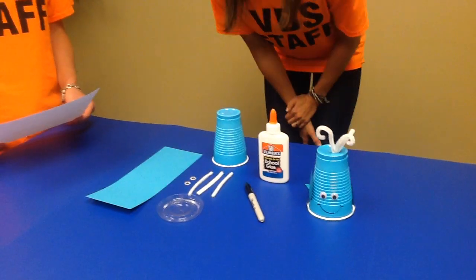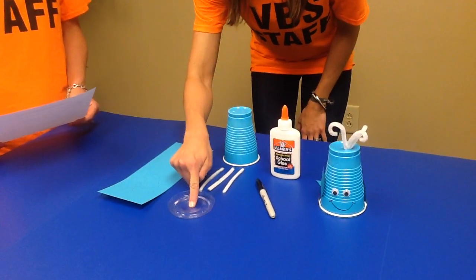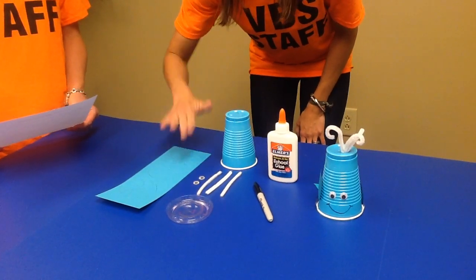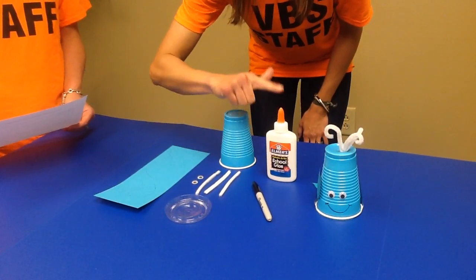The supplies for each child that you will need are: one cup, one lid, two wiggle eyes, one set tail fin, two fins, three pipe cleaner pieces, glue, and markers.